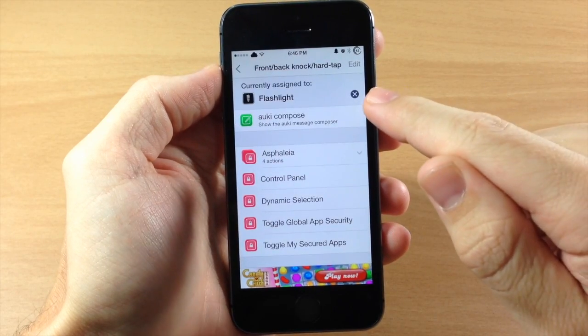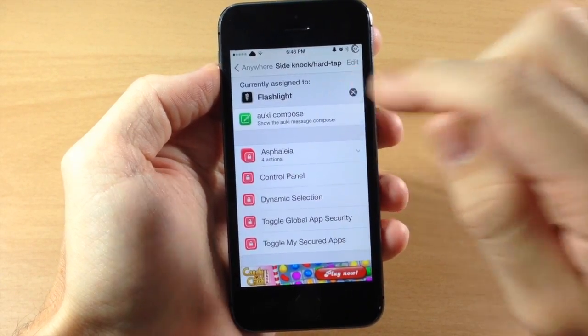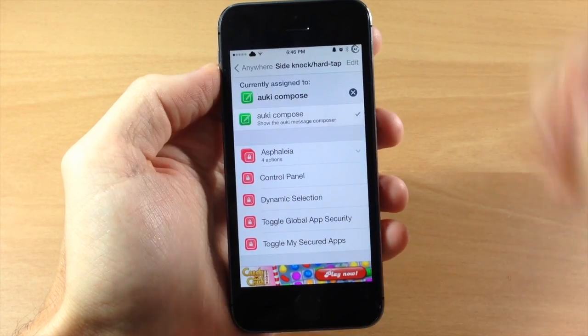If we tap on that, you can see that I've assigned this to the flashlight. And for the side, I've actually assigned it to the flashlight too — but we're going to change it to an Aki compose.